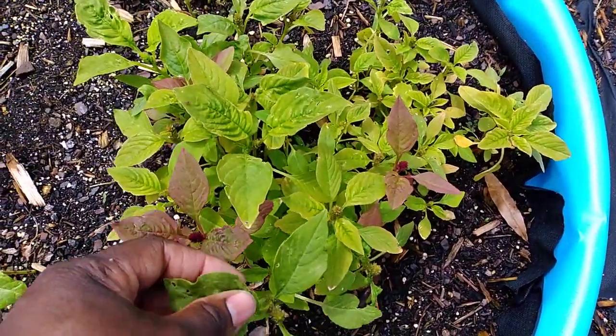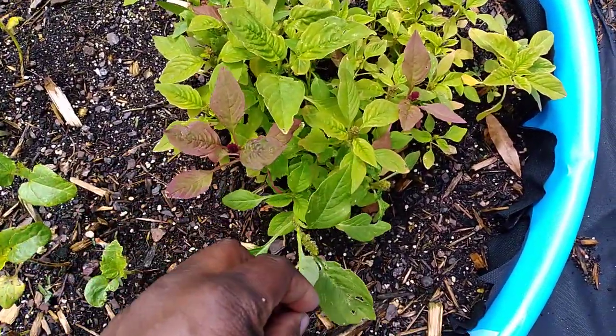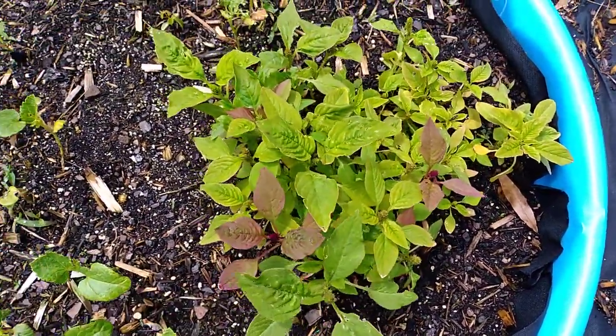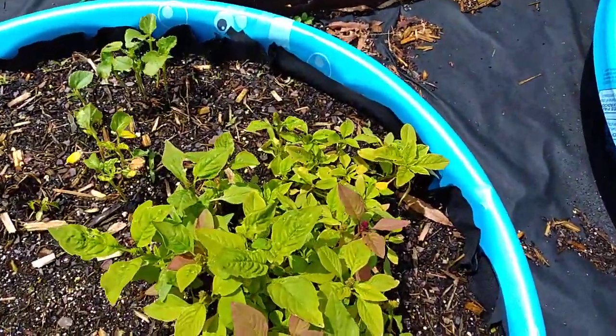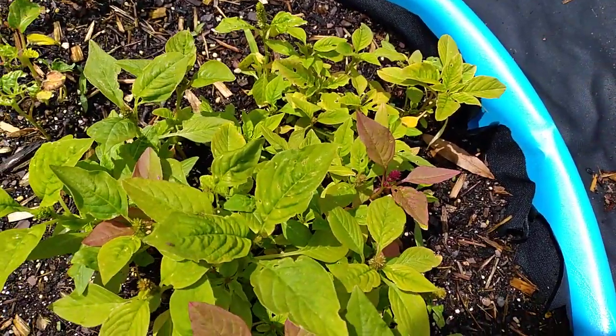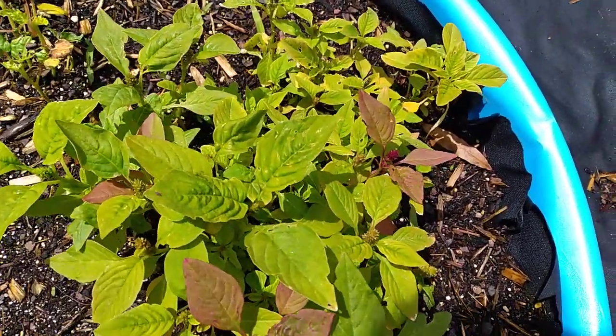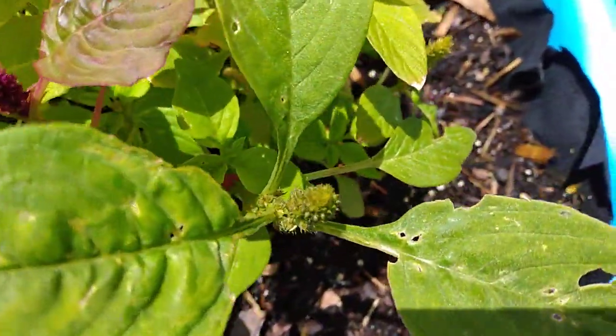They're supposed to grow pretty tall, and I'm excited to try eating these this year — this will be my first time. I look forward to eating those, trying those, growing more next year, and saving the seeds. I have the red ones and the green ones.